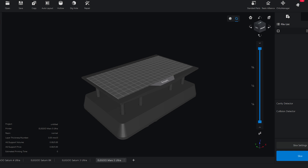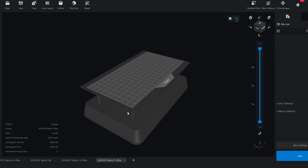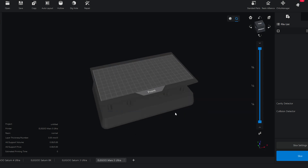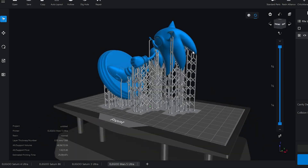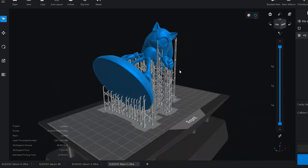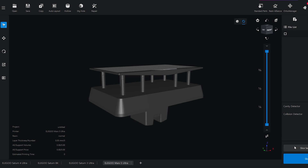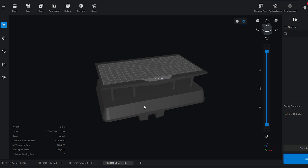Another major component of 3D printing is your slicer. Elegoo provides a free copy of Chitubox Basic with their 3D printers, included on the USB in the toolkit. There is a pro version for a fee, but the basic one has met my needs for the past two years. This is where you drop all your 3D model files onto a makeshift build plate, add supports, hollow them out, set exposure times, select your resin type, and use printer presets. I have my Mars 5 Ultra set up there with a 3D mock-up of my build plate.